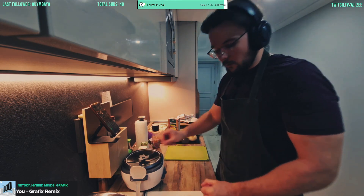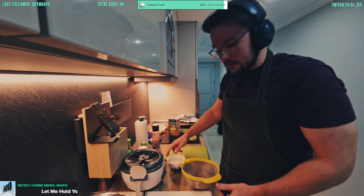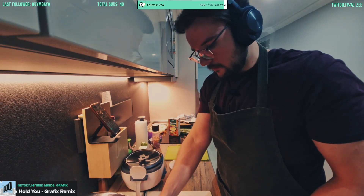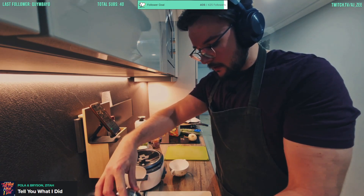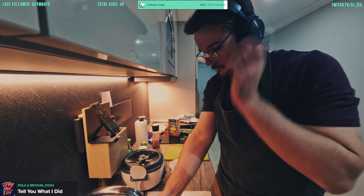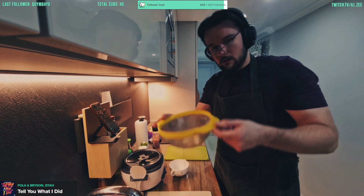An important step that a lot of people skip out on: wash your rice, lads! You've got to wash out all the bad stuff from it. So we're washing in a little sieve — just give it a rinse, doesn't have to be for long — because especially if you're using a rice cooker, this is going to get out all the starch from it as well. All right, get it nice and washed, there we go.